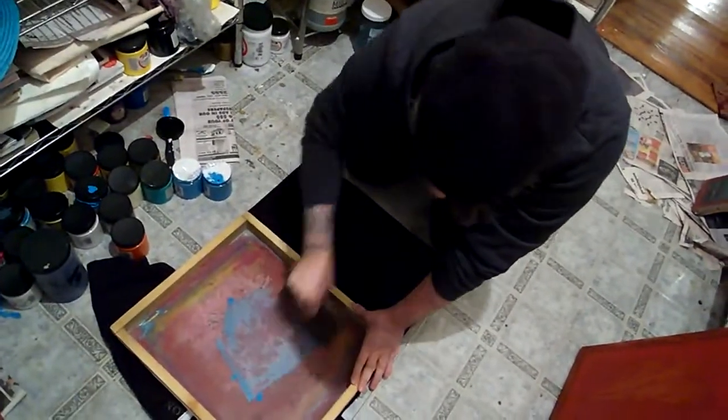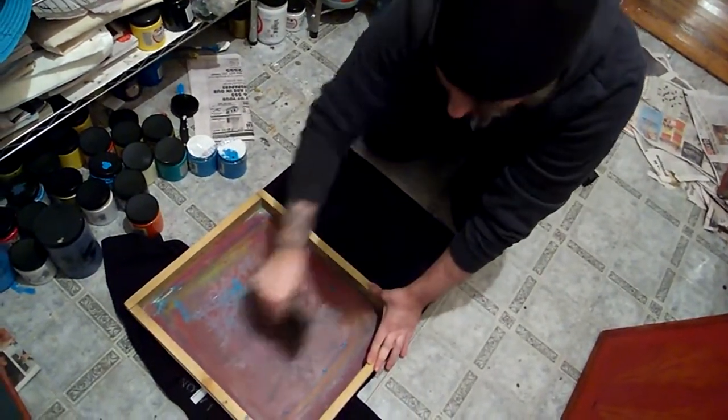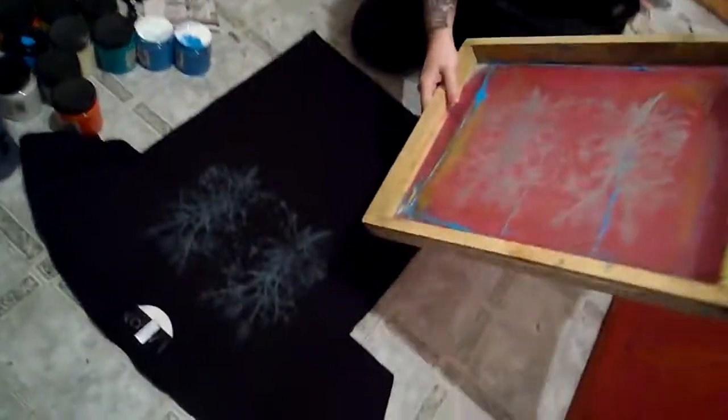I'm using all water-based inks, which is a lot more eco-friendly. It goes inside the shirt, so it doesn't stay on the surface.